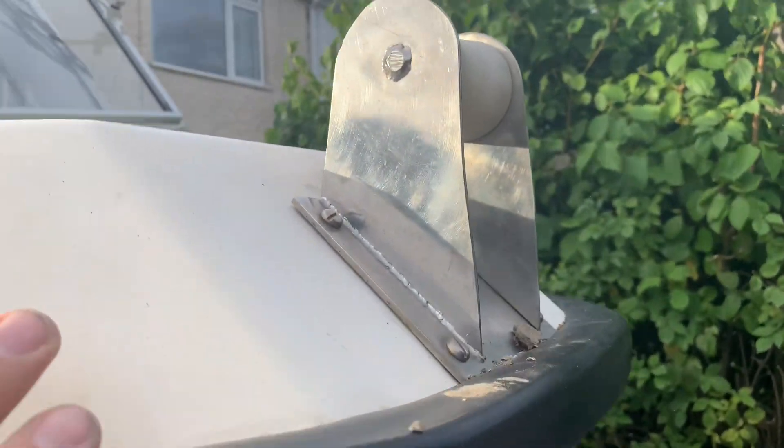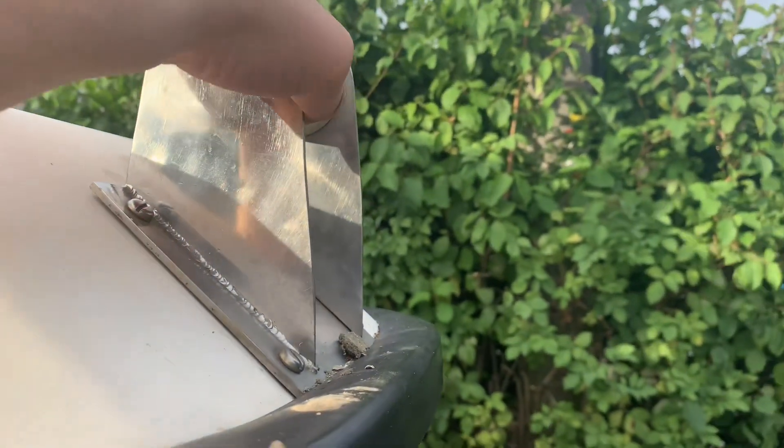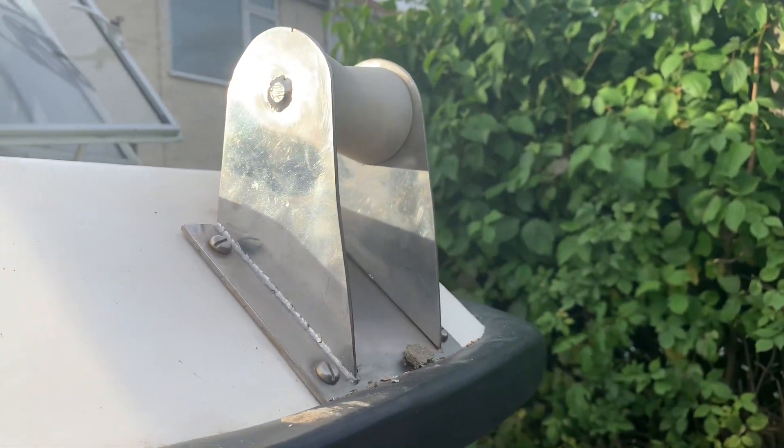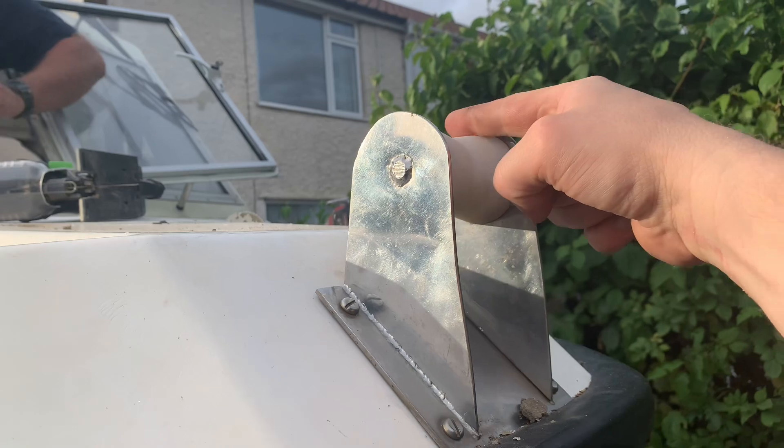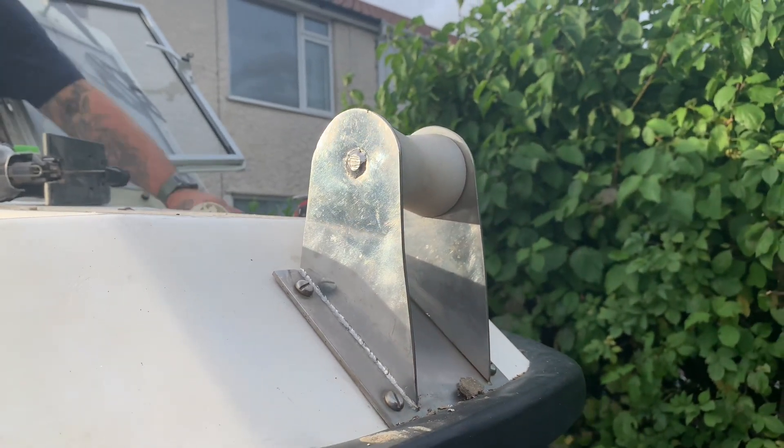Here's the slight problem with the bow roller — as I said, it's not a hinged one, so you can't actually launch with the windlass off that. And it's pretty rubbish anyway because there's not enough drop on there to actually hold a chain, so we'll change all of that.